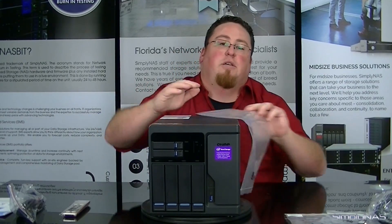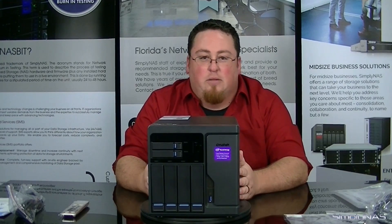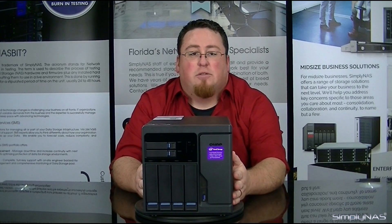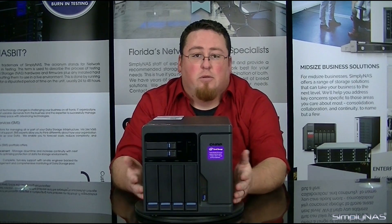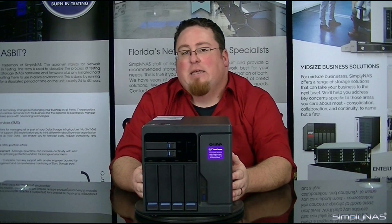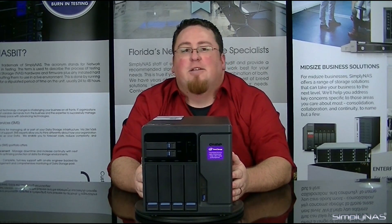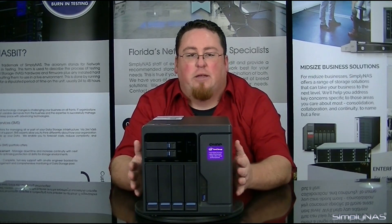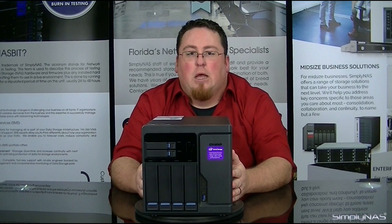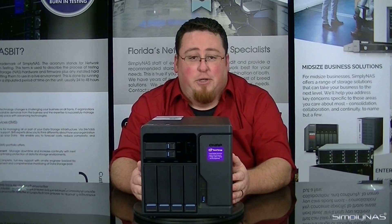Now that we've covered the accessories pack, let's go ahead and discuss some of the features of this unit. It does come equipped with M.2 slots, so you can add those for additional memory cache if you'd like. The system is also capable of QVPC, which is a new function exclusively to QNAP, where it basically allows you to take this unit and turn it into a PC for home use — or even for business use if need be. The system is also capable of application partitioning.